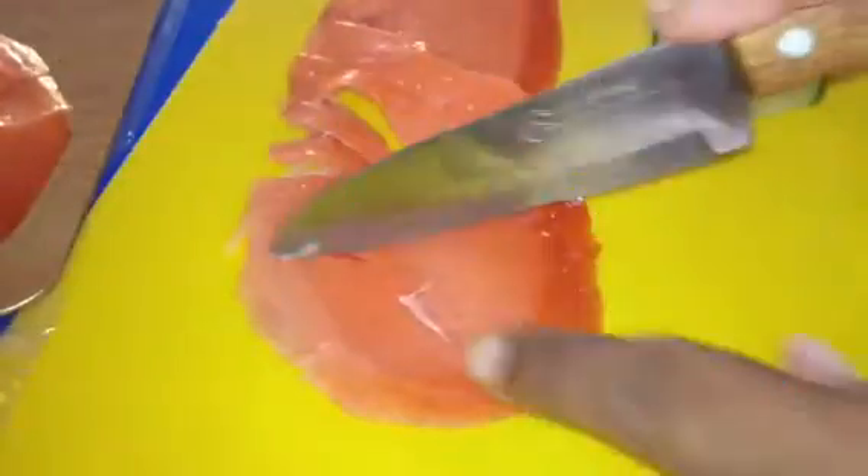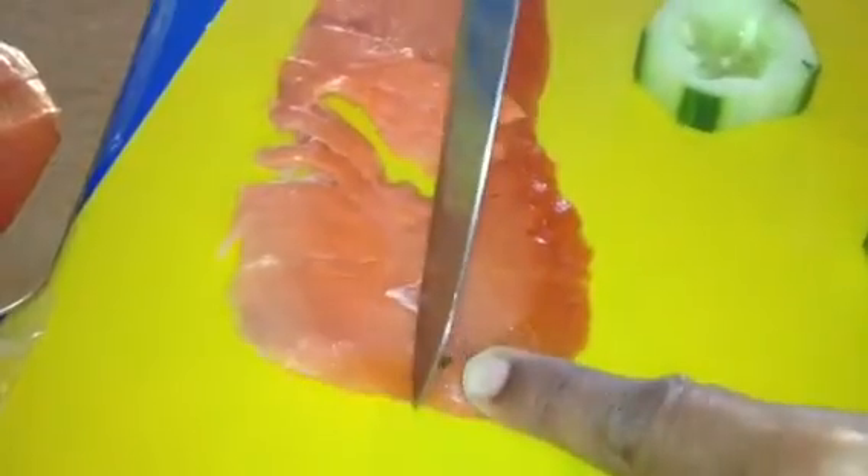I have my salmon here. I'm going to cut my salmon into little squares. This is my smoked salmon. I'm going to go ahead and place it on my cucumber and cream cheese right there.